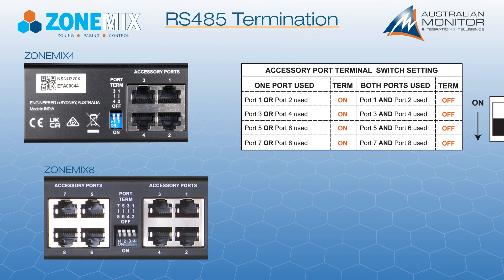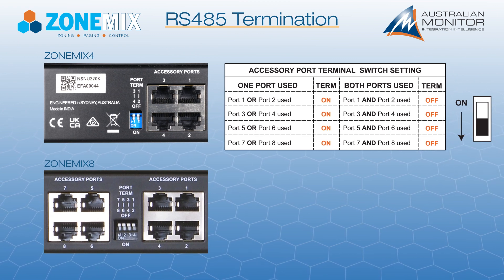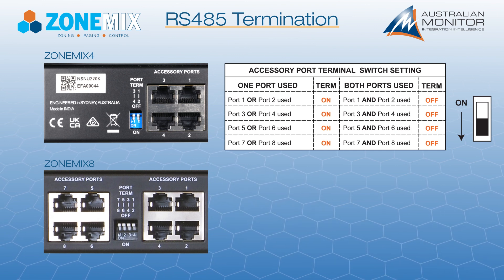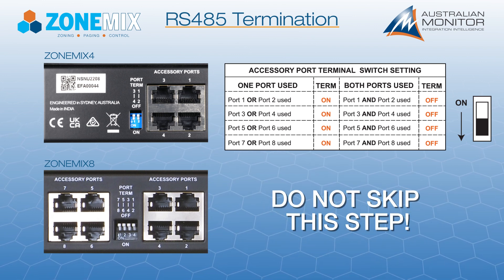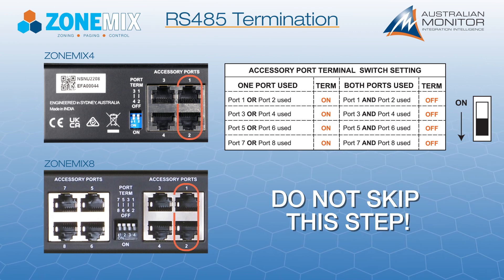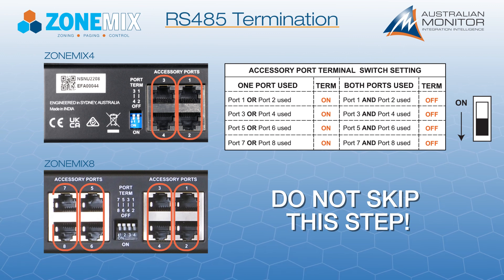The ZoneMix system requires all cable runs using the RS-485 bus to be terminated. This prevents data corruption due to signal reflections in the cable — do not skip this step. The accessory ports are grouped in pairs: 1 and 2, 3 and 4, 5 and 6, and 7 and 8.